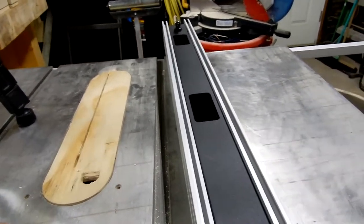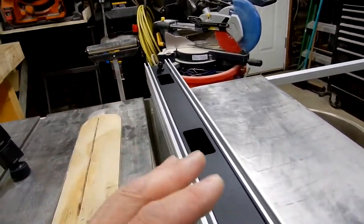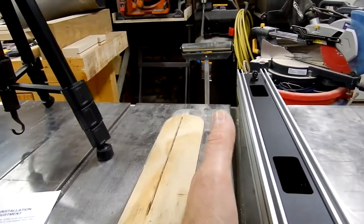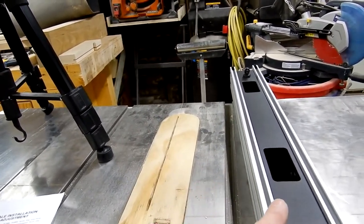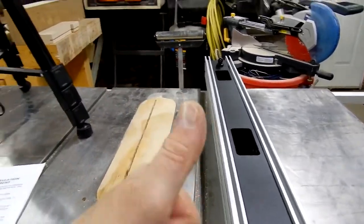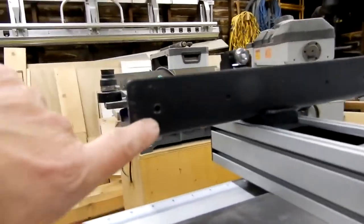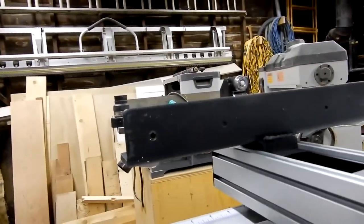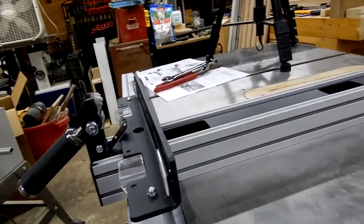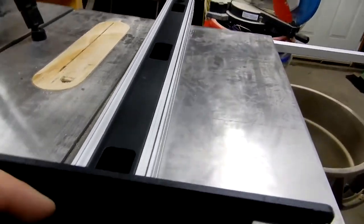I clamped it down on the miter slot and it ran true all the way. One of the big reasons I changed fences is that on the Ridgid one it would tend to measure differently front to back depending on how you set it up. This new one, no matter where I put it, gives the same measurement from the fence to the blade at the front and back — that's a big bonus. If you do need to adjust it there are two screws that adjust the wing plates, giving more or less tension to keep the fence true when locked down.